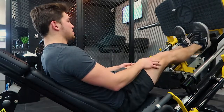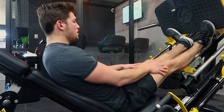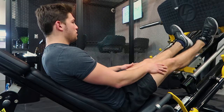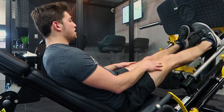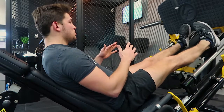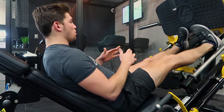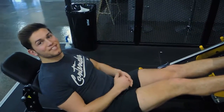Keeping those knees locked out. This is also a duck feet variation — 45 degrees, knees locked out, driving onto the big toe, controlling down. And then this is the pigeon toe variation, 45 degrees. If your knees need to bend a little bit that's okay, but keep them as straight as possible, driving up onto the big toe and controlling all the way down to full stretch. Those are leg press calf raises.